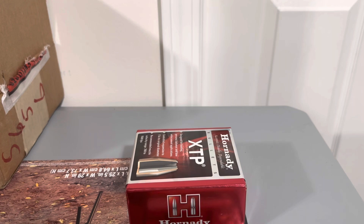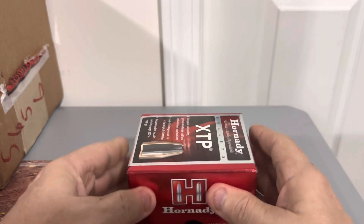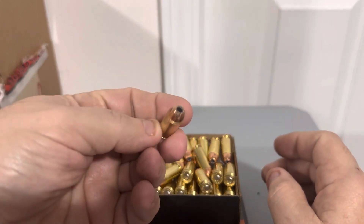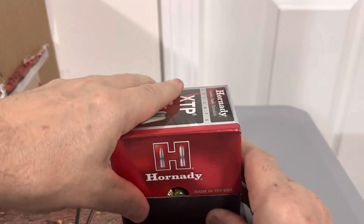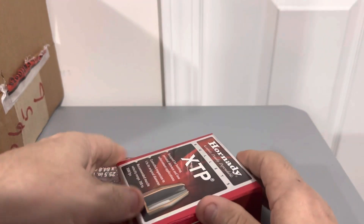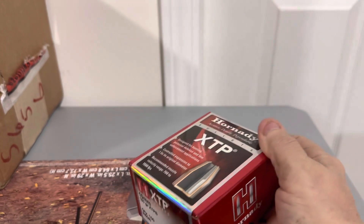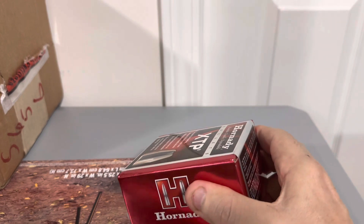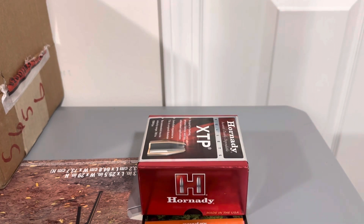I just want to make this short video. This is a hundred rounds of 10 millimeter that I loaded for a friend of mine — 180 grain XTP hollow points. This box right here weighs an estimated four pounds. It's just kind of to set an expectation of, if something happens, what kind of ammo and weapons you can carry. As I said, this is a hundred rounds of 10 millimeter, 180 grain.